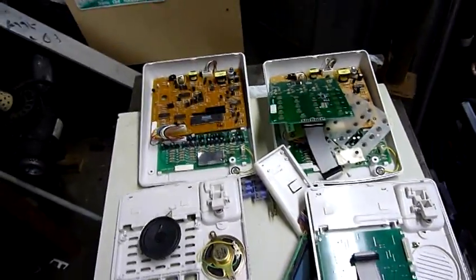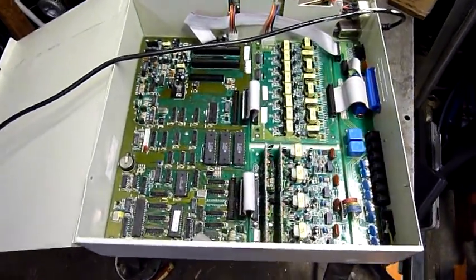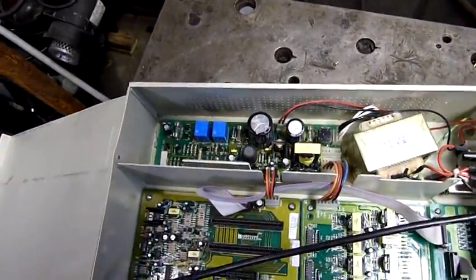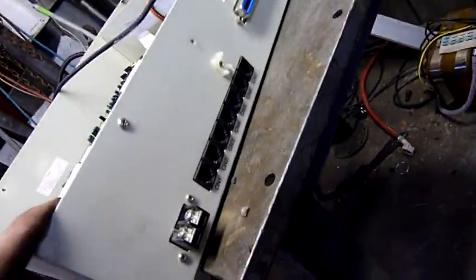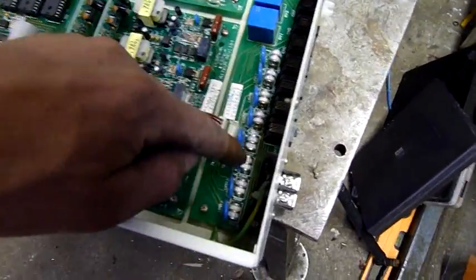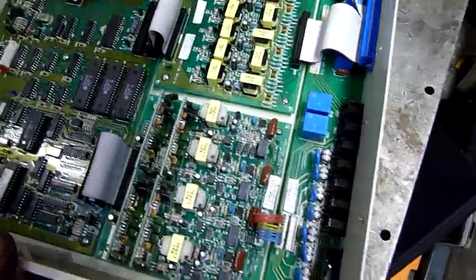So let's get into the main commander box — the brains of it all. Okay, this is the brains: there's an AC transformer, DC power supply, main board, and distribution to the handsets. We've got spark gap arresters and metal oxide varistors, and that also goes straight out to the distribution block. So a lot of lines — this thing will handle a lot of communications.